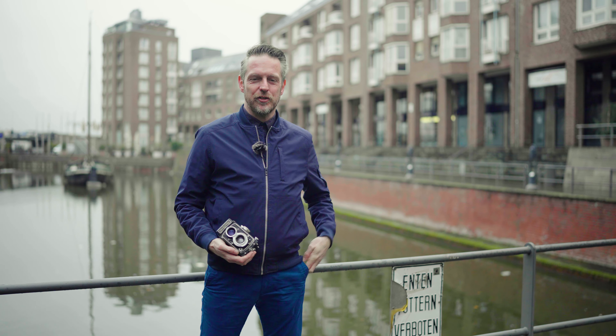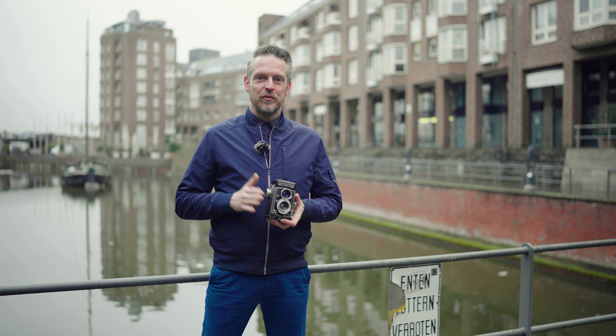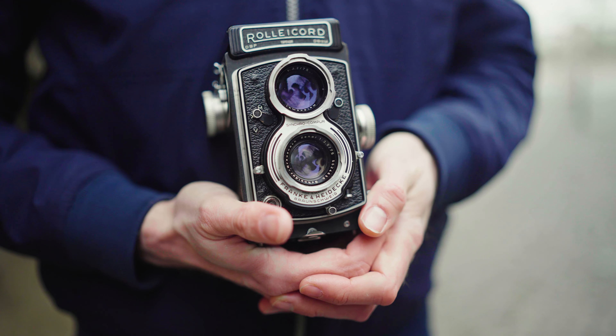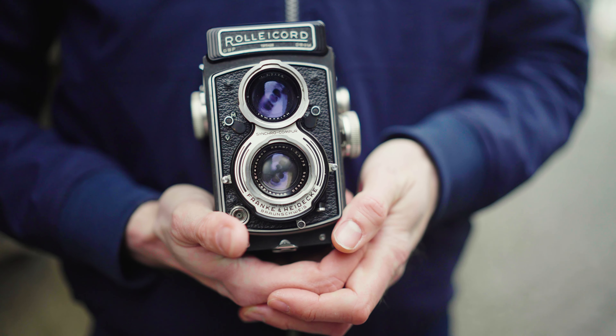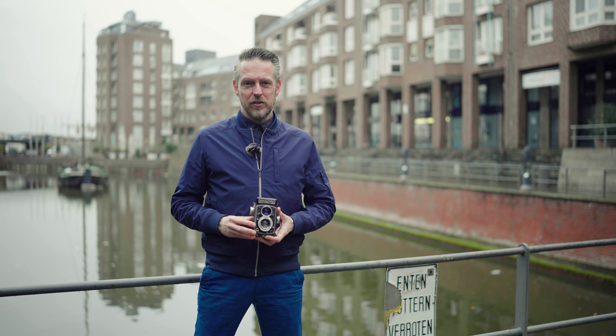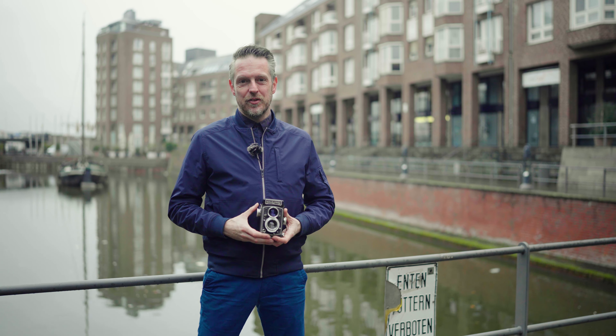Hey, my name is Thomas and I'm on a mission. I've got gear acquisition syndrome again, but I'm looking for a camera that really brings me something new, something special, a real advantage. So I give this a try. It's a Rolleichord 6x6 twin lens reflex made in the 1950s in Germany in Braunschweig. I shot this for maybe a month and now I want to talk about it and share the experience with you.